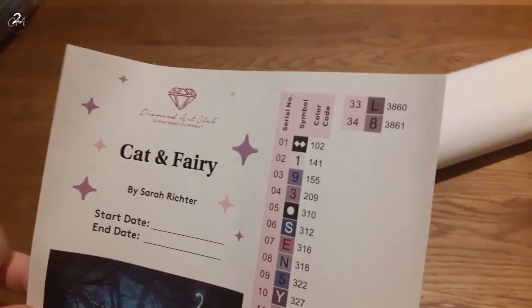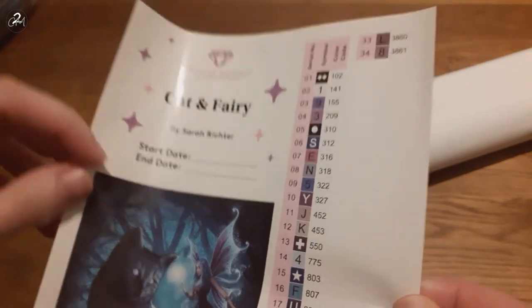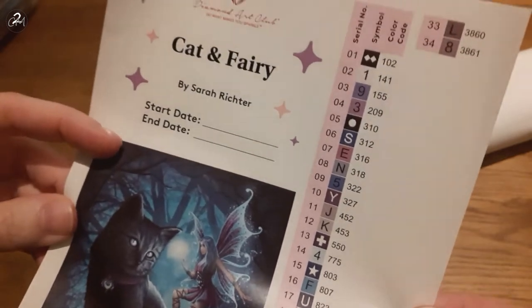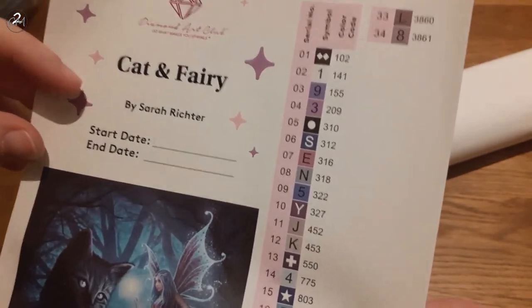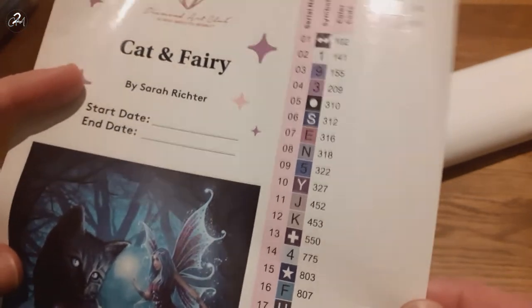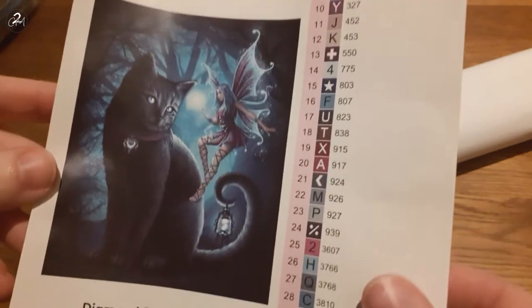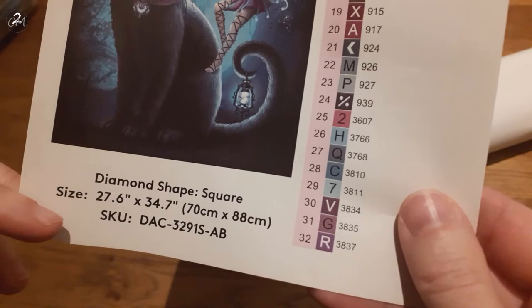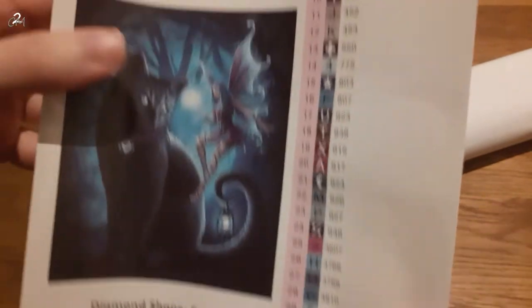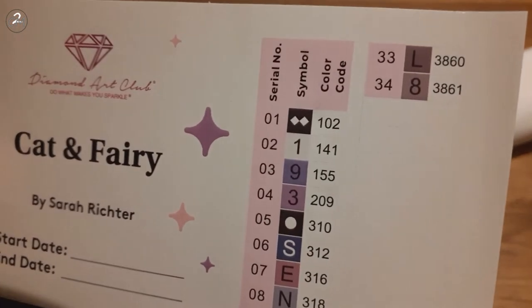The cat is wanting to play with it again. This one has just 34 colors. I'll show you the symbol list — it also has the complete information, a beautiful big image, the start and end date, the name Cat and Fairy, and the artist Sarah Richter. Down here it shows it's square, the size, and the SKU.